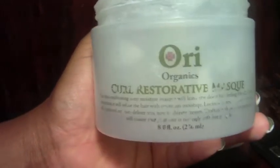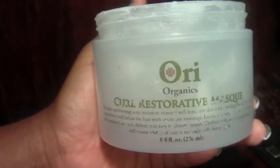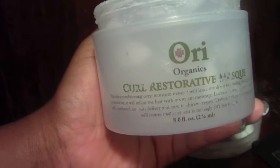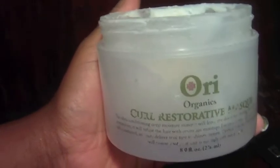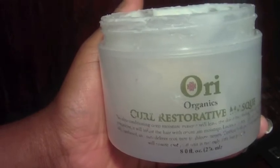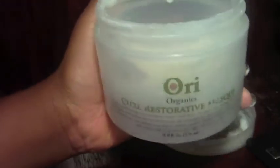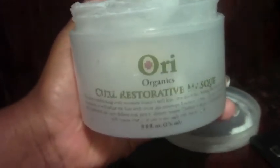That was my feeling on it. I have a couple of other things from this line to review — they have a sealant that is probably the thickest product I've ever purchased. There are tons of reviews for Ori Organics online, but I just want to give you my quick take: nice line, nice brand, my hair was soft and fluffy, it just wasn't long-lasting. My gripes are the short duration and the lack of shine — I love when my hair looks shiny and brilliant because it looks healthier.